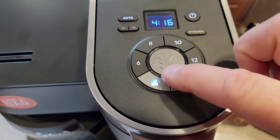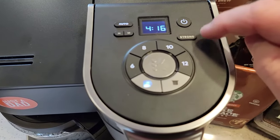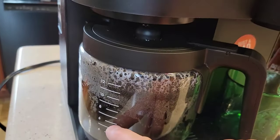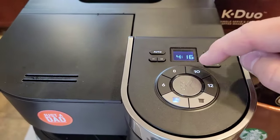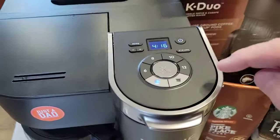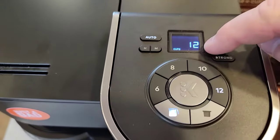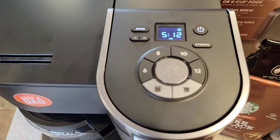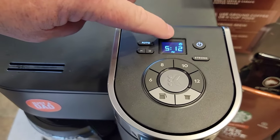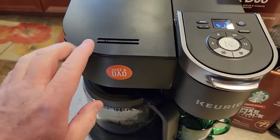Now I've got to select what I want to brew in the morning — these lights are all flashing. The strong brew only does the K-cup side, so that doesn't count here. Do I want to do 6 cups, 8, 10, or 12? Those correspond to the markings, and I would have the corresponding amount of coffee grounds in there. I'm going to do a full 12, so I press 12 and confirm it by pressing the K button. Now my little symbol has changed to a clock — that means the auto light is on and this coffee maker will start in the morning.